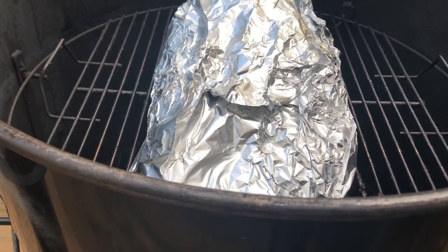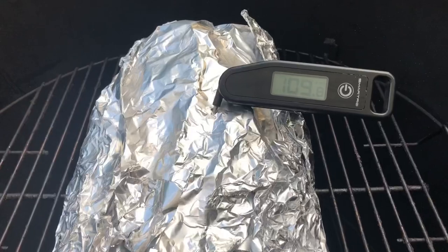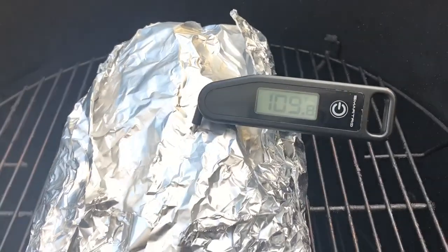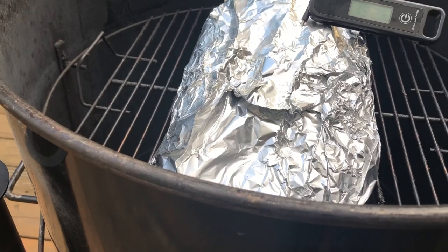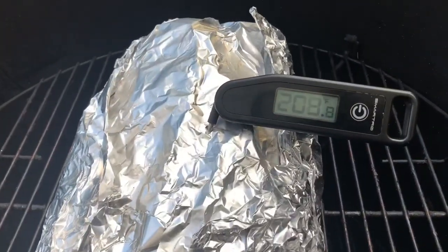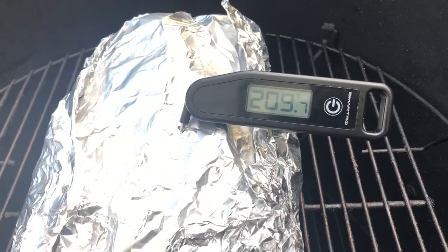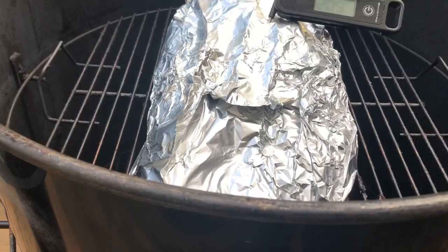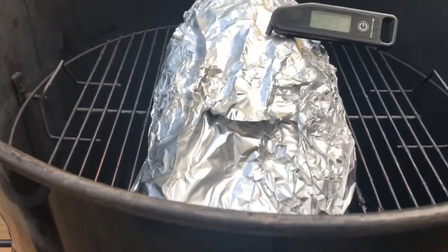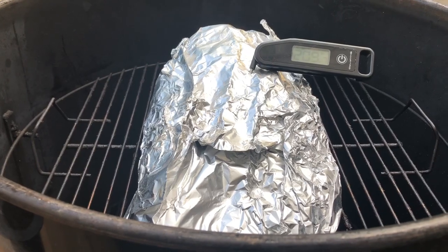All right, it's time to check it — I think we're right where we need to be. This one's tipping out at about 208°F. My thermometer is off. I probed it a few times in different spots and it feels really good. We're gonna take it off. We're gonna let it rest and then come back to slice it up after the rest.